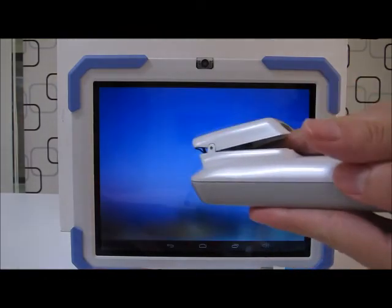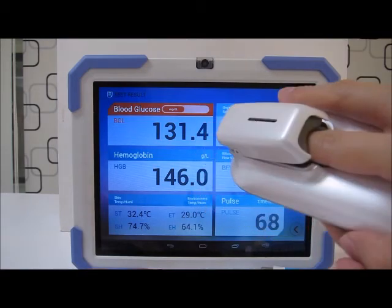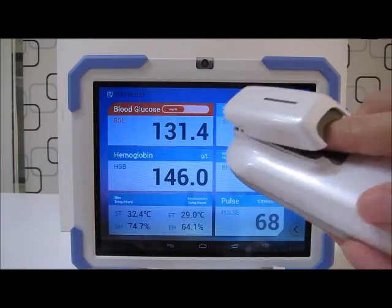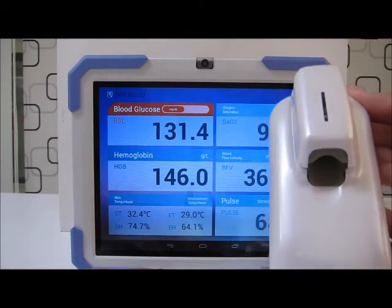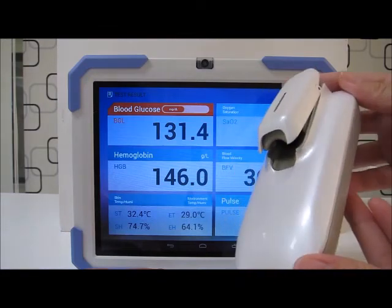The usage will be similar and you can download the application from the Google Play or iOS store, which makes your smart device replace the tablet itself.